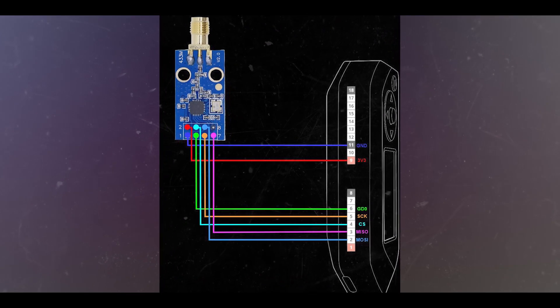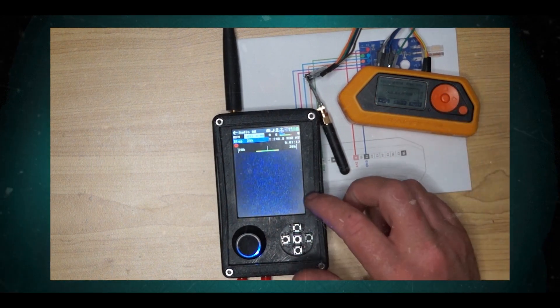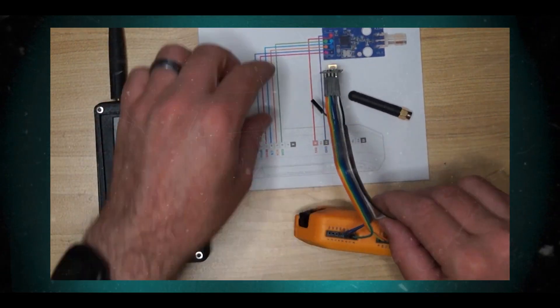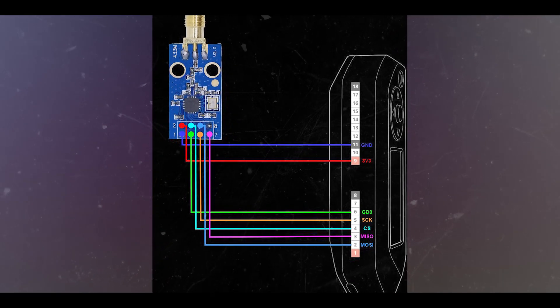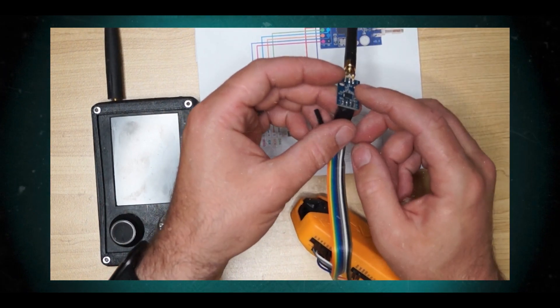The RF transceiver is integrated with a highly configurable baseband modem. The modem supports various modulation formats and has a configurable data rate up to 600 kbps. The CC1101 provides extensive hardware support for packet handling, data buffering, burst transmissions, clear channel assessment, link quality indication, and wake-on-radio. The main operating parameters and the 64-byte transmit/receive FIFOs can be controlled via an SPI interface. In a typical system, the CC1101 will be used together with a microcontroller and a few additional passive components. The CC1190 850-950 MHz range extender can be used with the CC1101 in long-range applications for improved sensitivity and higher output power.